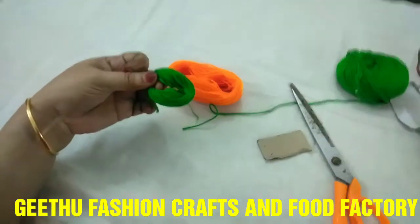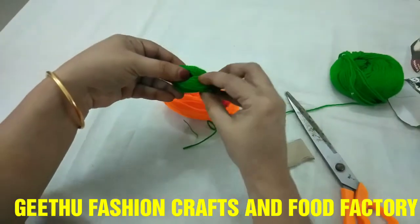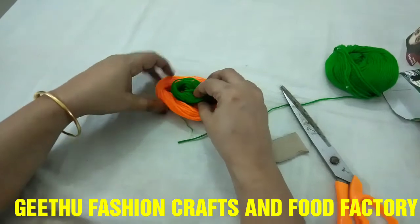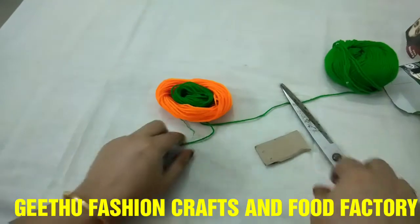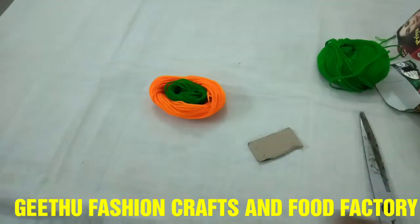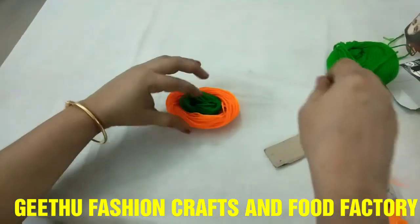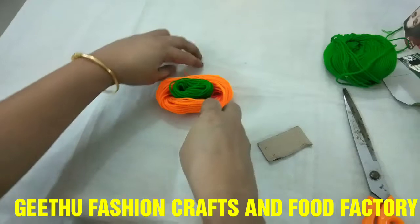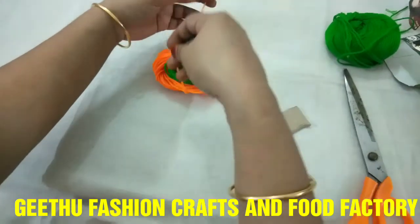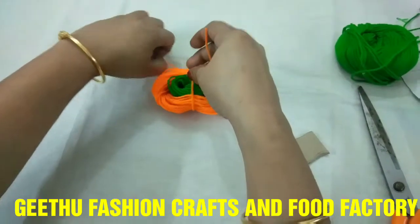I will add a little bit of orange to the center.